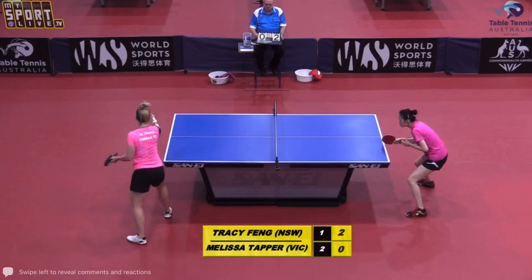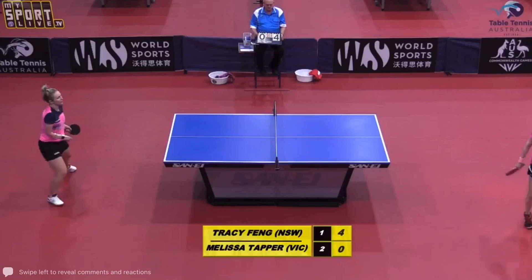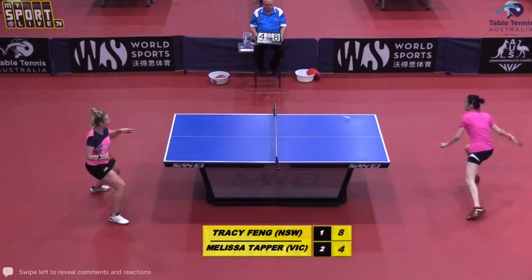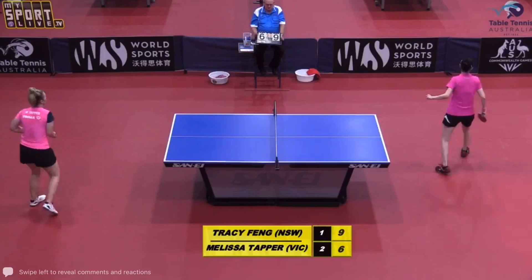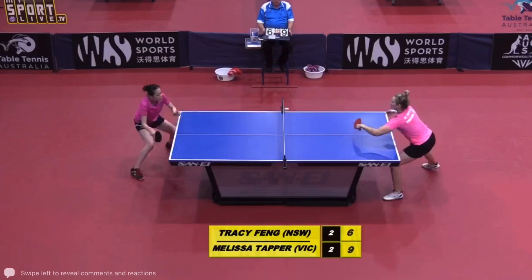Good shot there from Melissa. Nice shot. Good rally for both players — just mixing it up a little bit. That was a nice flip. Playing on gut feel, you've got to think about what you've got to do and how you're going to do it. Good rally for both players.